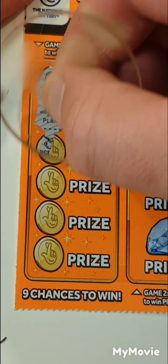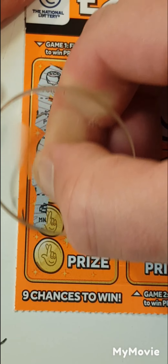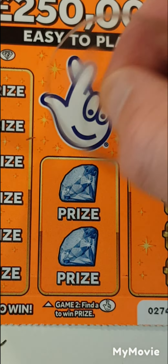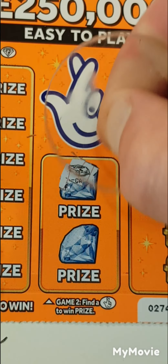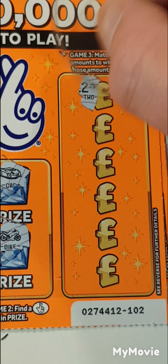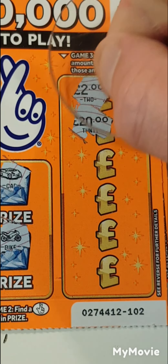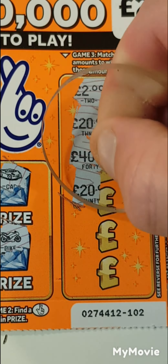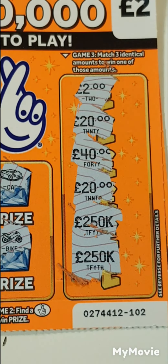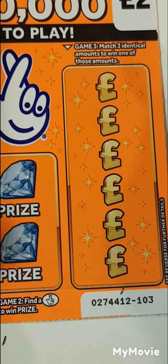A pot of gold, a plane, necklace, cash, mansion, and a wallet. We have a car and a bike — needed a lottery fingers. We have two, 20, 40, 20, 250k, and 250k. Nothing on that one.